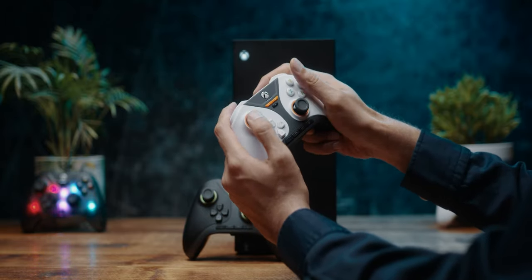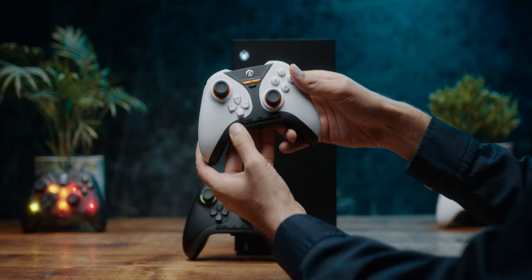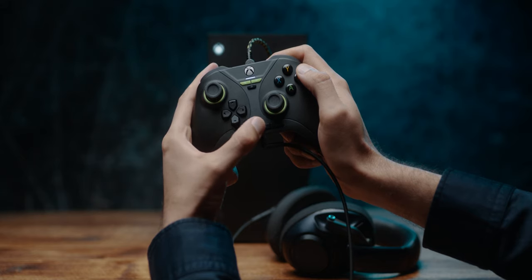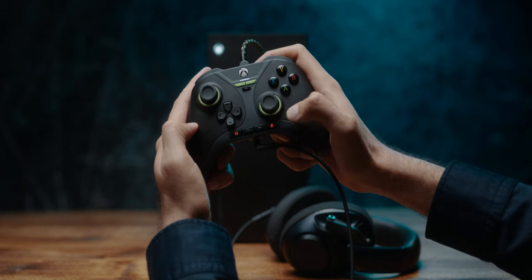So grip is not an issue whatsoever, and in-hand feel is very comfortable. We do have this module at the front for your 3.5mm jack — there's a button to change from global volume to chat mix, plus and minus buttons, and a mic mute button as well.